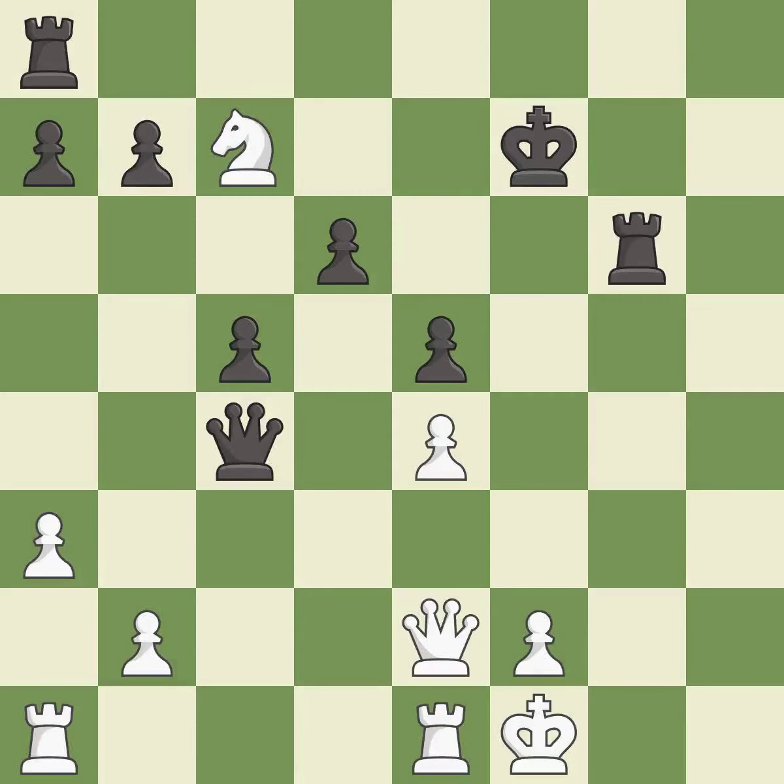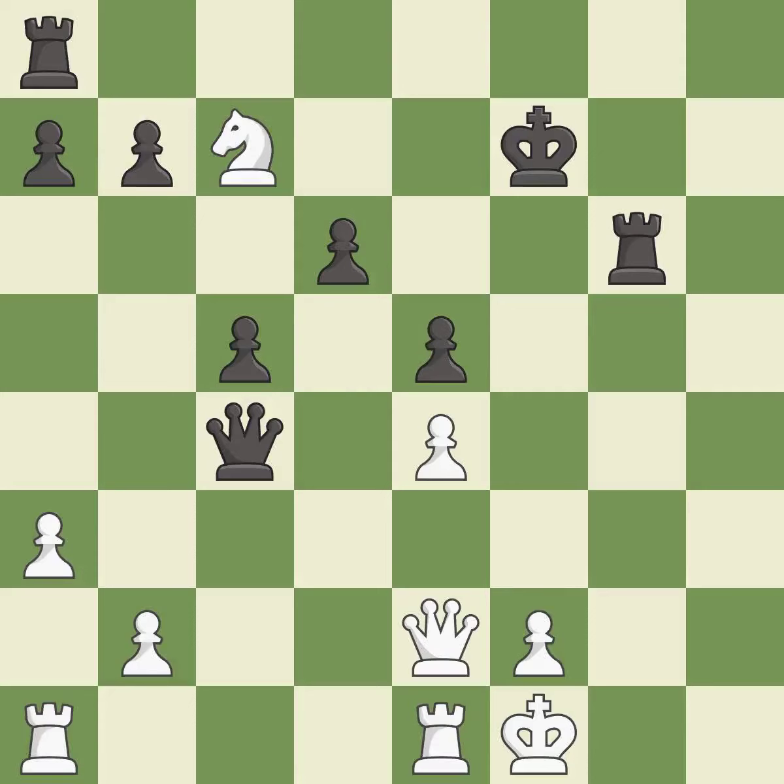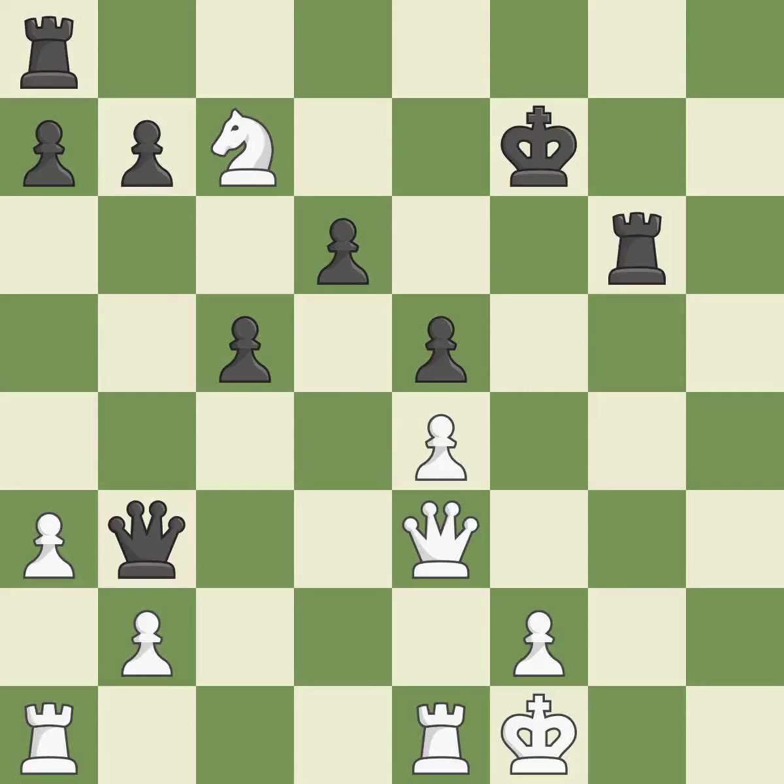This blocks the check from an opposing queen — it is excellent. This move puts the queen on a safer square. This threatens to play checkmate — it is best. This offers to exchange pieces of equal value — it is best. This moves the queen to safety — it is excellent. It is best. This blocks the check from an opposing queen. This is the only move that works — it is a great move. This move puts the queen on a safer square. This threatens to play checkmate — it is best. There was only one good move in that position.